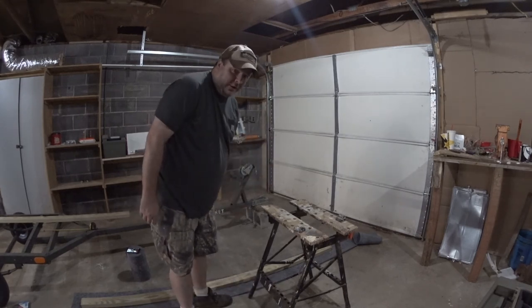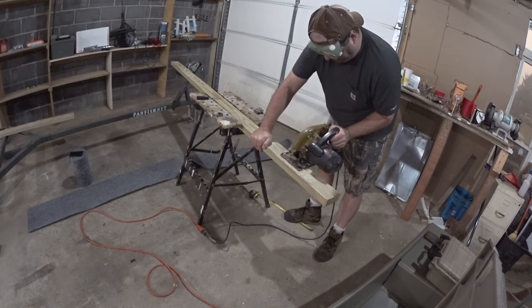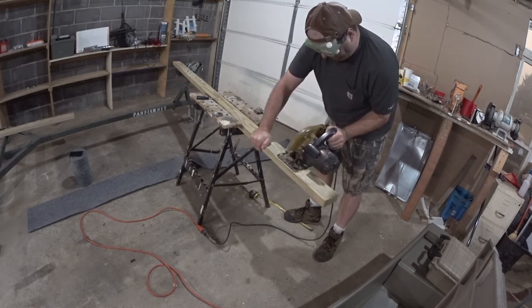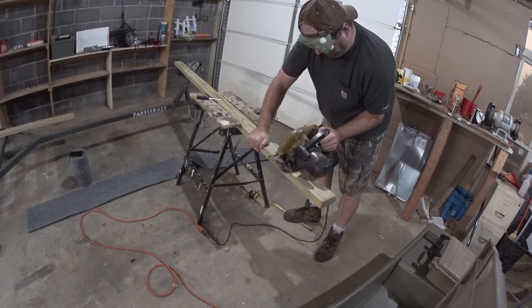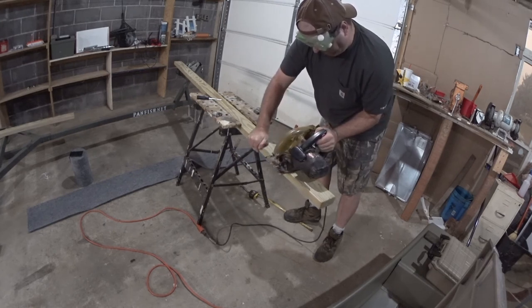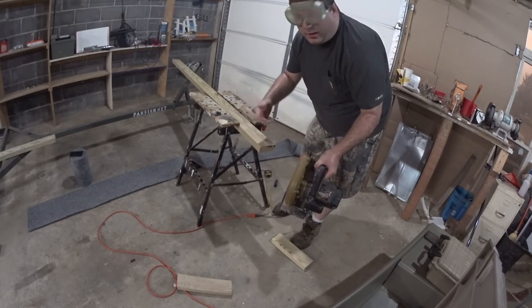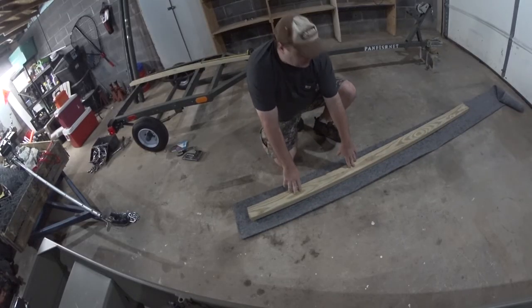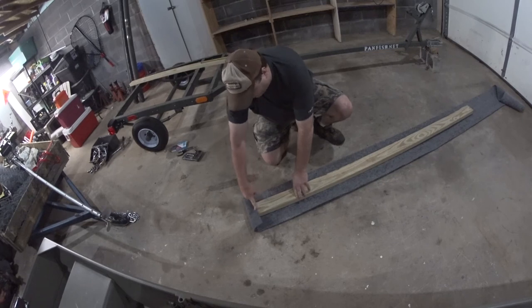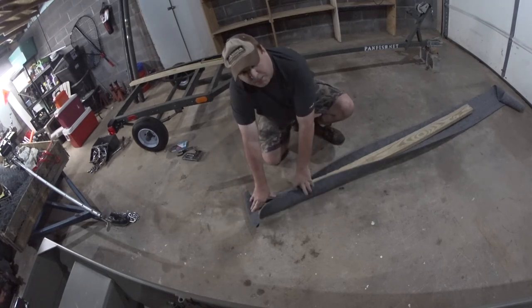Don't do this without proper protection. Power tools are dangerous. I'm going to get this as centered as possible. I want to be able to flip this all the way over the edge and then start flipping these pieces over and stapling it as I go.